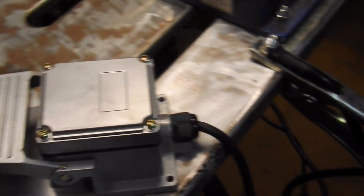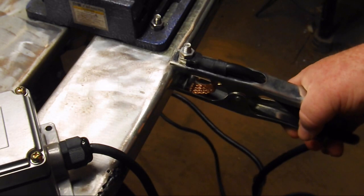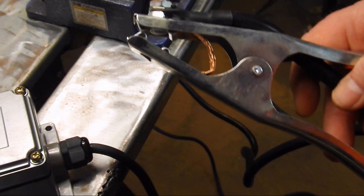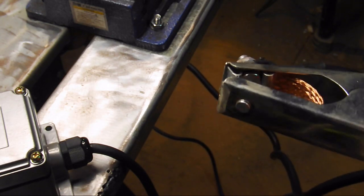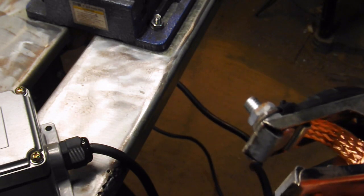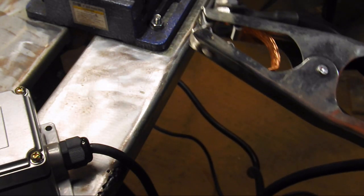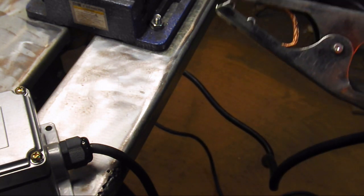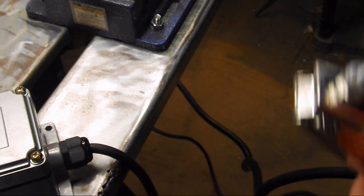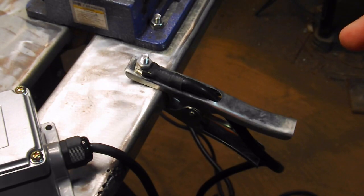The next thing we're going to look at is your ground clamp, which is pretty important when it comes to TIG welding. This is your standard steel ground clamp with the braided copper connector inside. I've had a number of machines and they basically all come with this, and I haven't had a single problem with it. There's no reason to replace that — it's a good ground clamp.